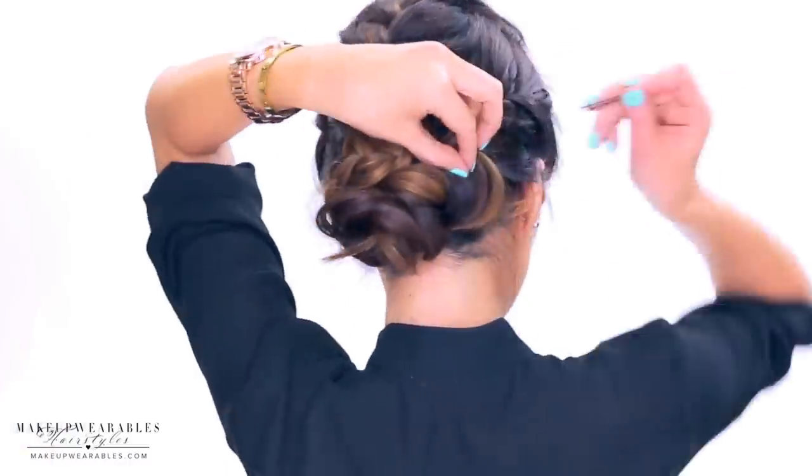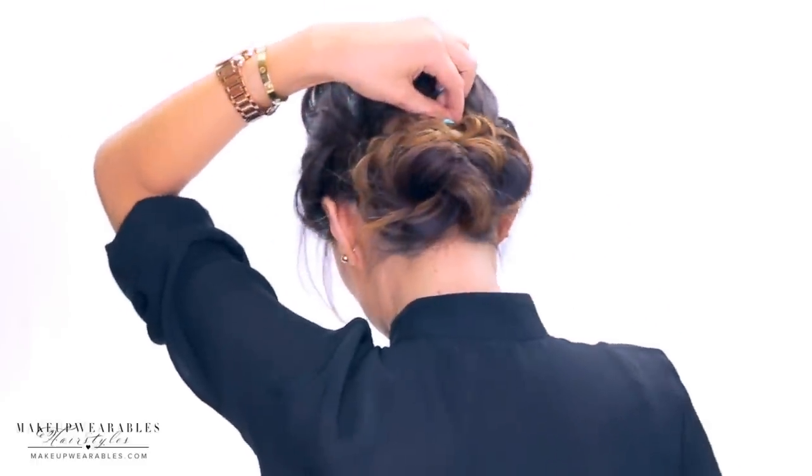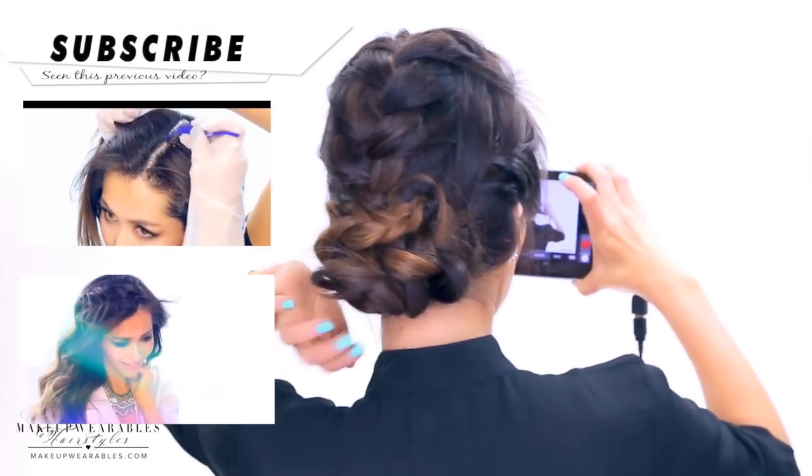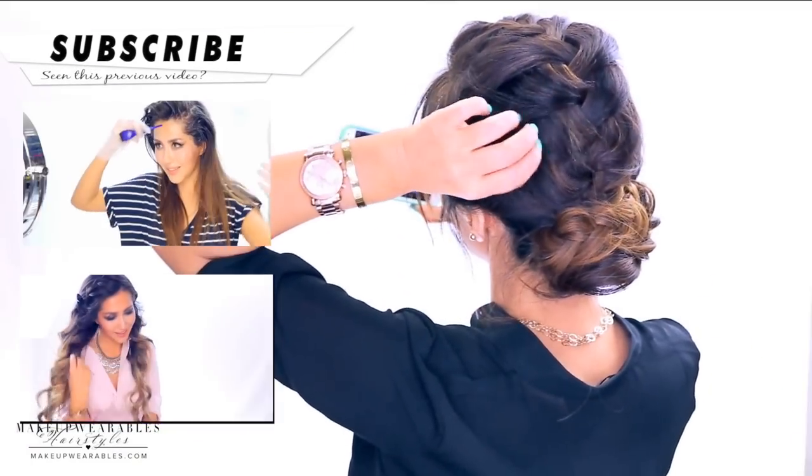Then we're going to loosen up the bun and the braid, and we're done! Let me know what kind of hairstyles you guys want to see next week. Like this video if you like braids, subscribe for more cute hair tutorials, and I'll see you guys again next week. I love you guys, bye!